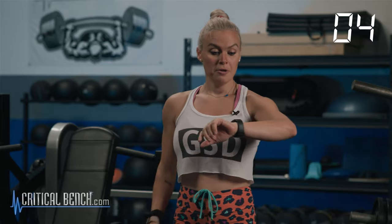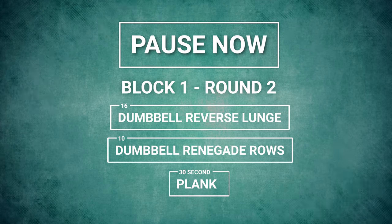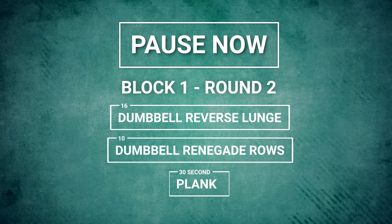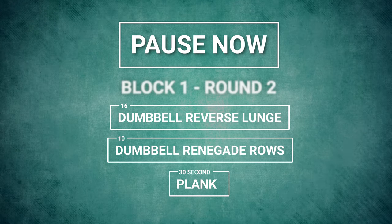You get a 30-second recovery, and you're going right back into round 2 — 16 reverse lunges, renegade rows, plank. You have two more rounds after this. Your third round is going to be the hardest round — I need you to get through it. We're getting rid of the excuses. We're getting your asses kicked — let's go.